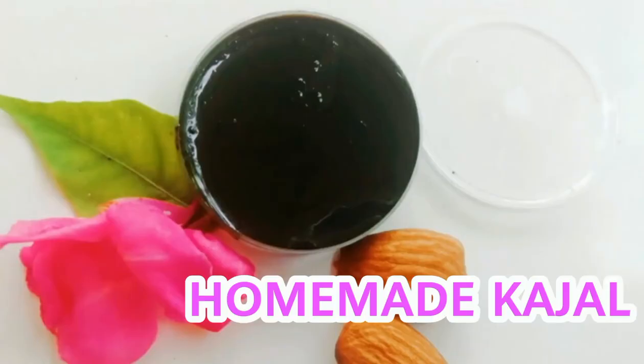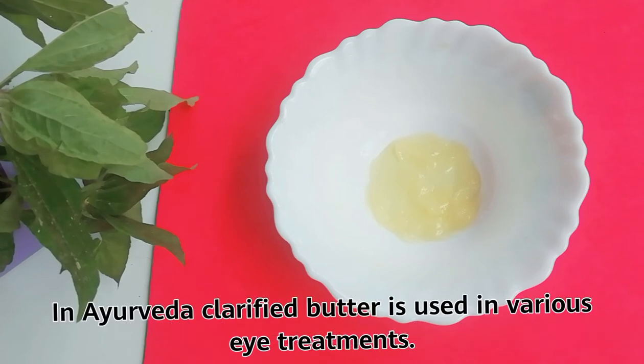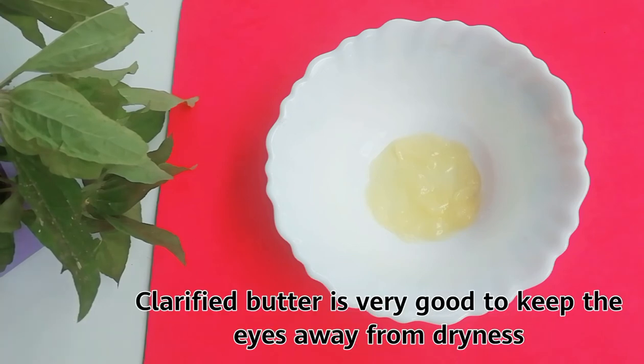Come, let's make the homemade kajal. Let's see what ingredients are needed. You need one tablespoon of clarified butter. In Ayurveda, clarified butter is used in various eye treatments and is very good to keep your eyes away from dryness.